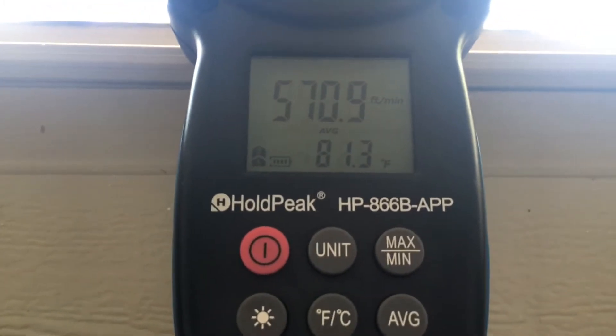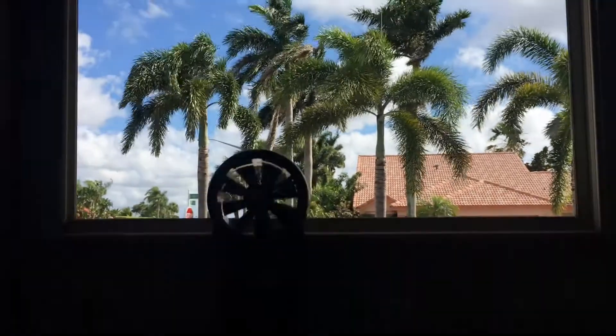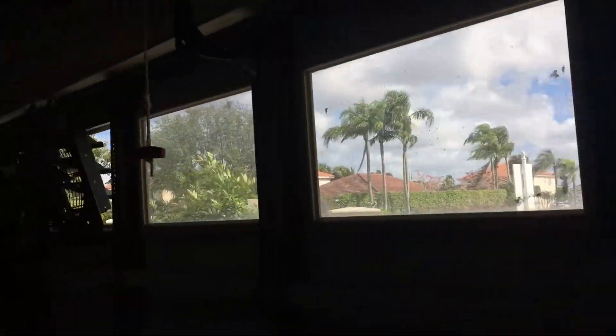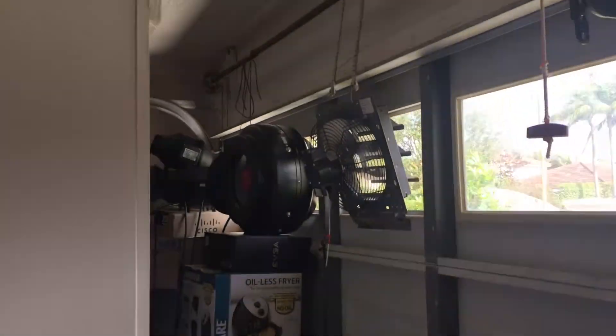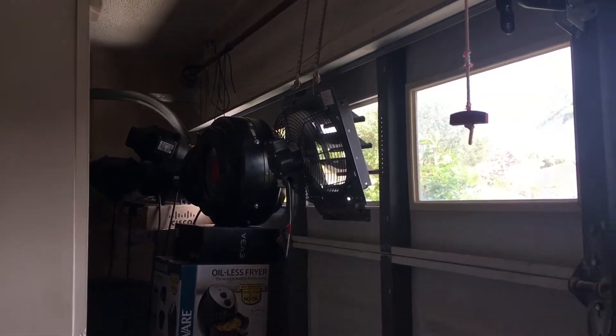I thought you guys might like seeing this. Right now the wind's coming in at about 81 degrees. I'm going to show you I'm using absolutely no air conditioning to vent and cool the AC units. I'm using about six fans right now.